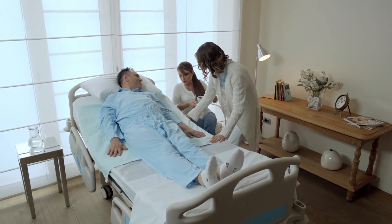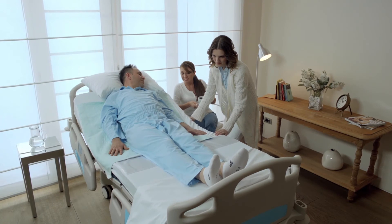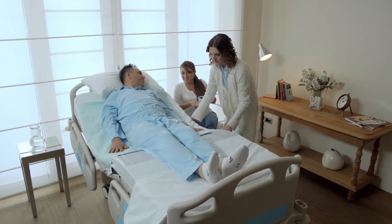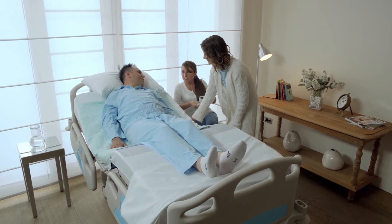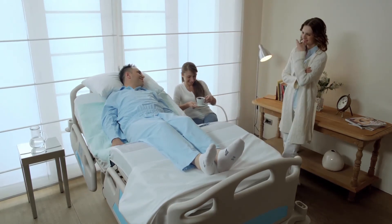To sit a patient up in the bed with a sliding sheet in place, make sure that it is well tucked in. You can then raise the knee gauge first and then raise the head of the bed. The knee gauge will assist the patient to maintain a safe sitting position.